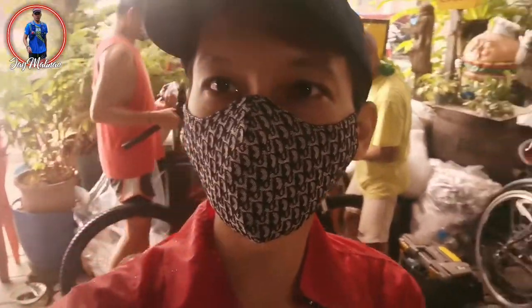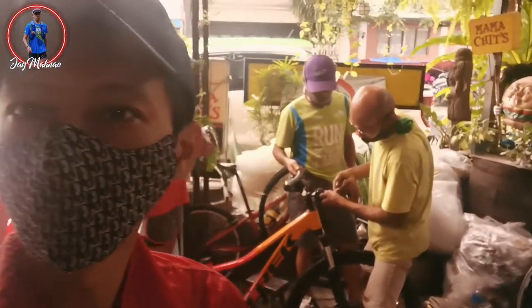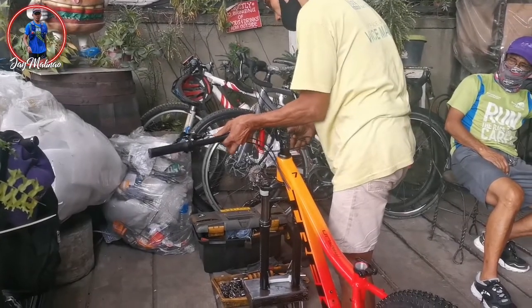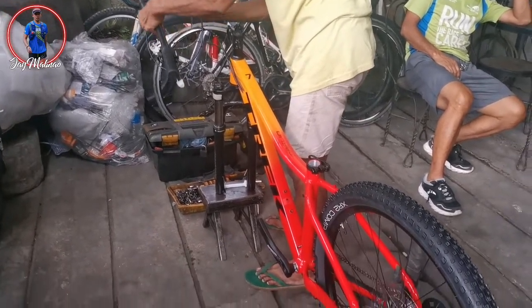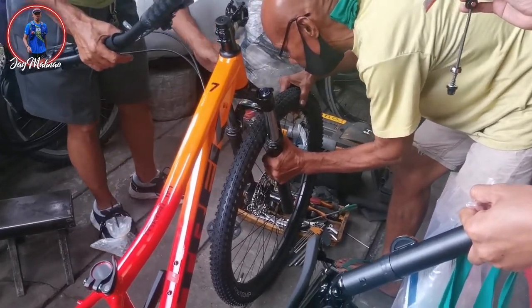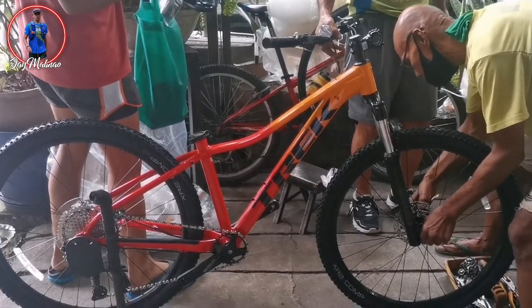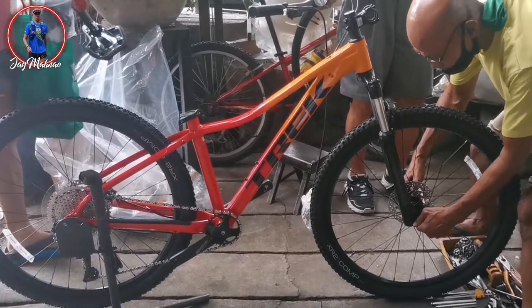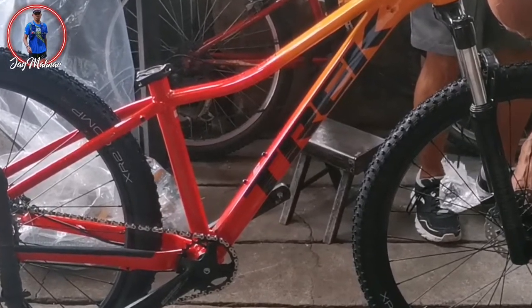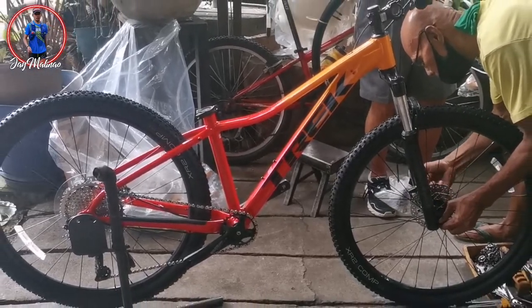So guys, andito kami ngayon sa bike shop para i-assemble yung bike. Hang on! Thank you.